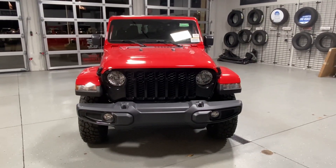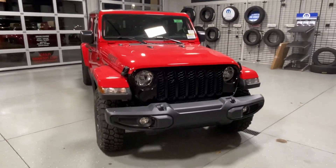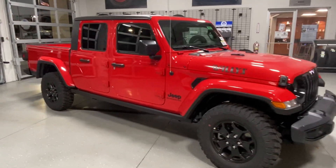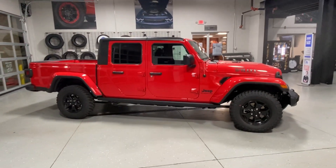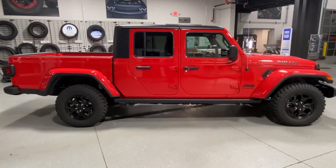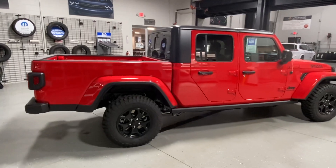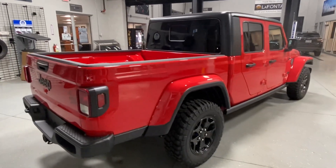Hey guys, Jeremy Chaney here tonight showing you guys a 2021 Gladiator. This is the Willys edition, so it gives you that black grille, some black trim around the lights and whatnot, black wheels, and that Willys badge right on the hood there. This is a really sweet vehicle. I love this Jeep, and the Willys is cool because it gives you pretty much everything blacked out. This Jeep still has the rock rails on it, body color fender flares, and is really just a nice-looking vehicle. I like this red — it's a really cool-looking color, more of a historical color to the Jeep Wrangler.